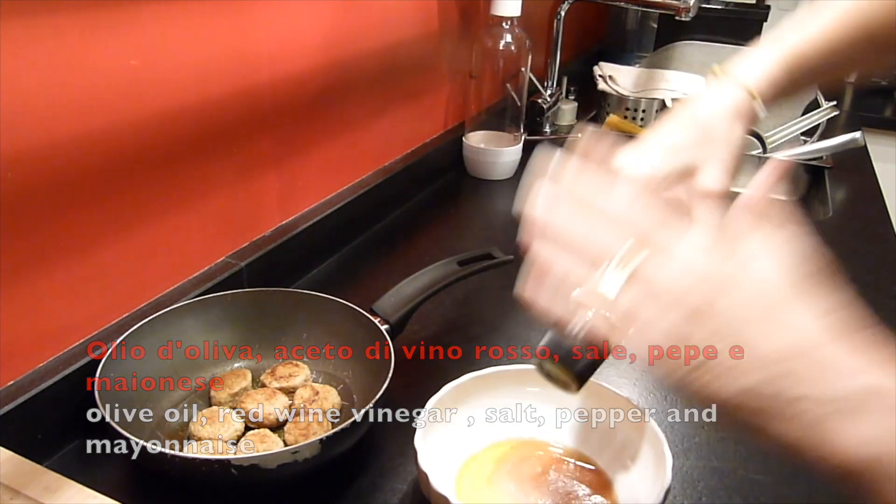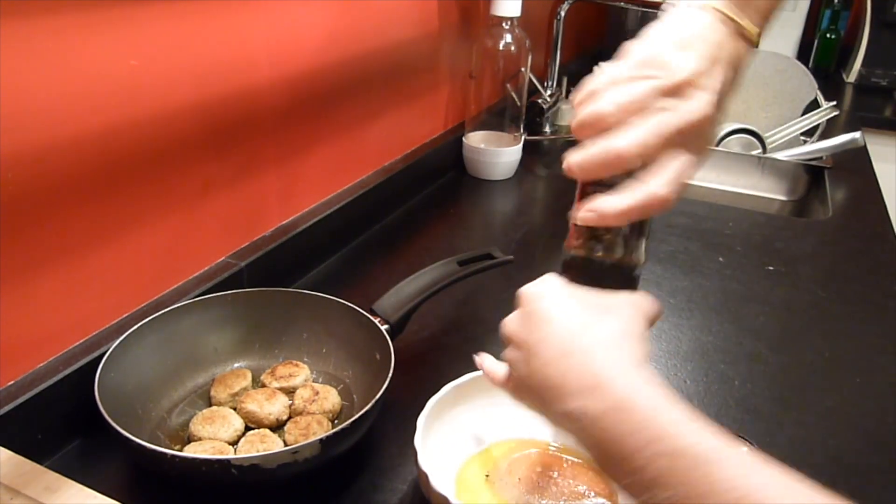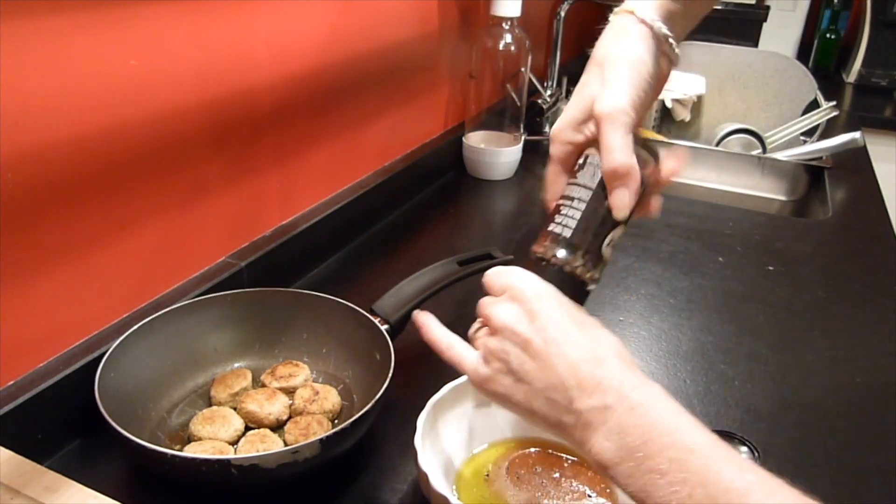For the salad I need olive oil, red wine vinegar, salt, pepper and mayonnaise. Olio d'oliva, aceto di vino rosso, sale, pepe e maionese.